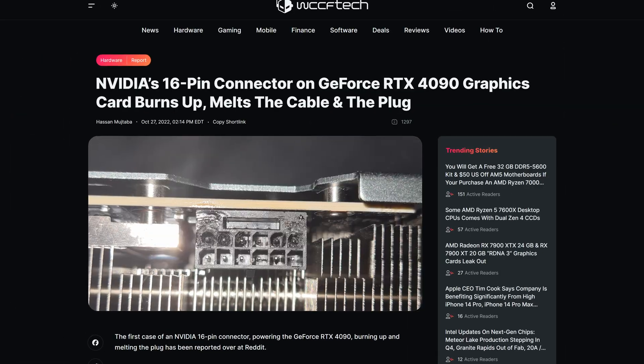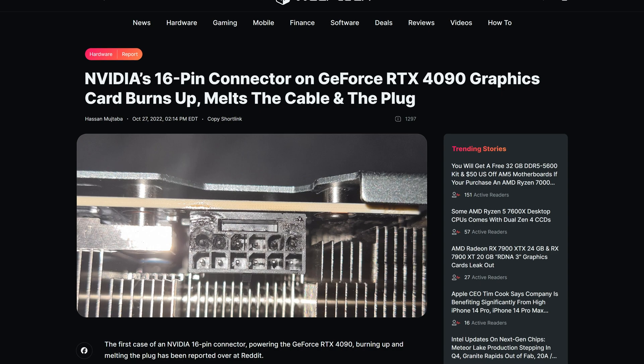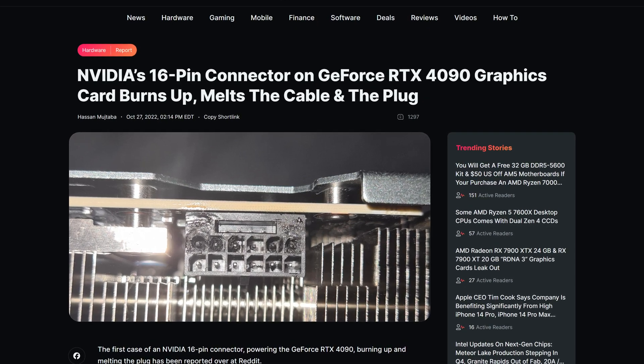And people who bought RTX 4090s are now repenting for that sin by having their GPUs literally light on fire. Because yes, if you haven't heard, the brand new 16-pin — or 12-pin connector, depending on how you count — on people's RTX 4090s has literally been melting.